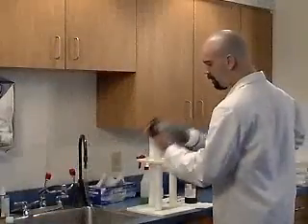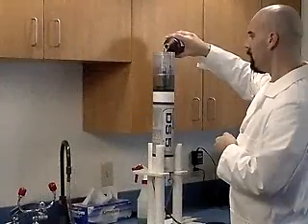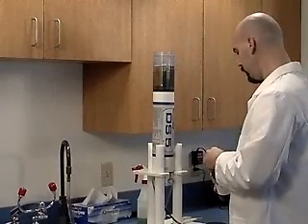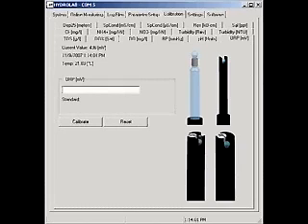Fill the cup about 25% with Zobel's solution and screw the storage cap on. Shake vigorously for 6 seconds. Discard the Zobel's. Fill the cup with Zobel's solution again, this time until the pH sensor and reference are covered. Wait one minute for the reading to stabilize. When the reading is stable, type the value from the chart into the box based on the temperature.